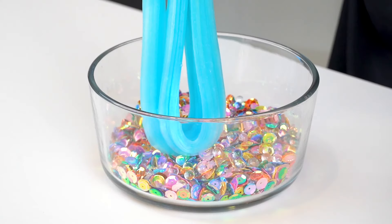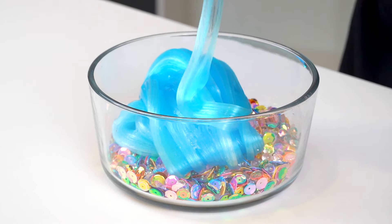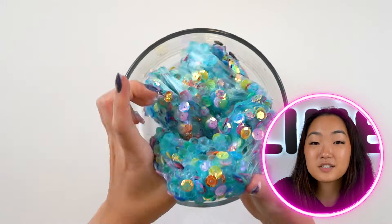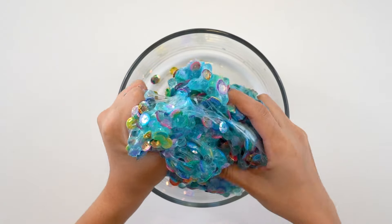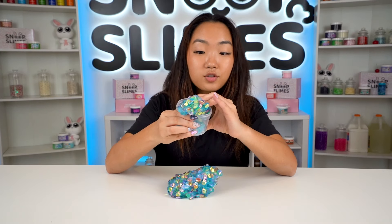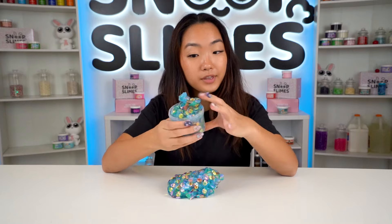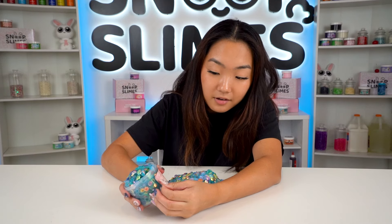Let's mix our slime with this crunchy mixture. This tacky slime texture is holding up the beads very well so I'm very happy with it. I love how this slime turned out. Let's add it into our container and put on our label — we're going for a beautiful, crunchy, coral-themed slime, so I prepared a Crystal Coral Crunch label and we're just going to label the slime like so.